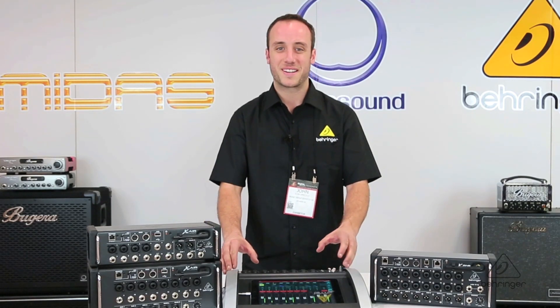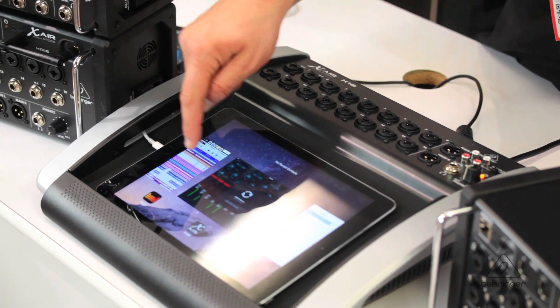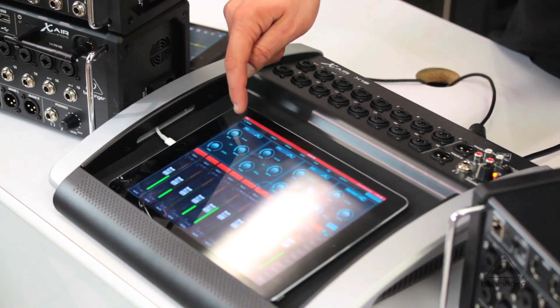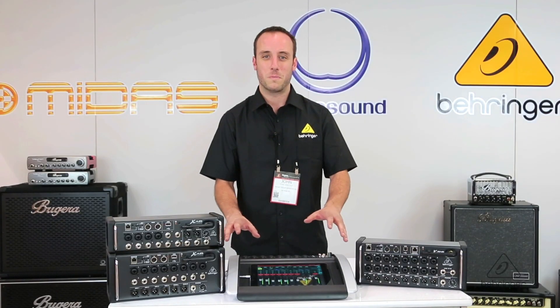Another thing you're going to find on the X-Air mixers is tons of processing. We've ported a lot of the processing from the X-32, so you're going to have input and output strip processing — gates, dynamics, parametric and graphic EQs. We also have the effects section from the X-32, so you're going to have four stereo effects slots with over 50 plug-ins to choose from, using the same great algorithms that are in the X-32, and that applies to all four models.